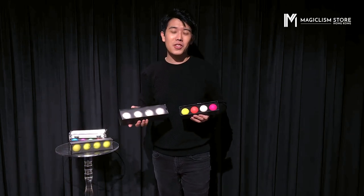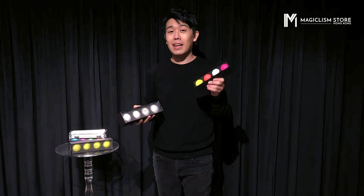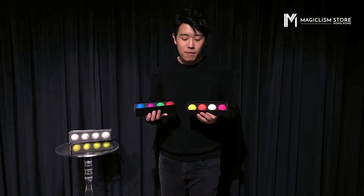And now we have 1.7 inch and also a 2 inch size. So if you have big hands, you can use the 2 inch. If you have normal hands like I do, then you can use the 1.7 inch. And of course we have 8 vivid colors like before.